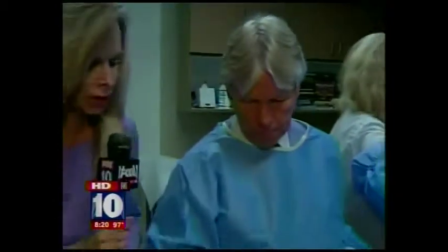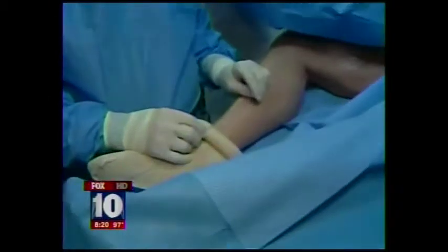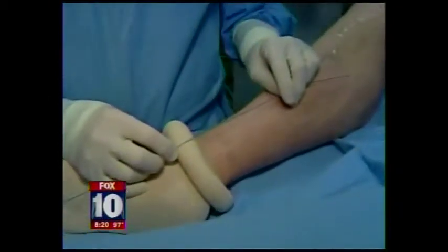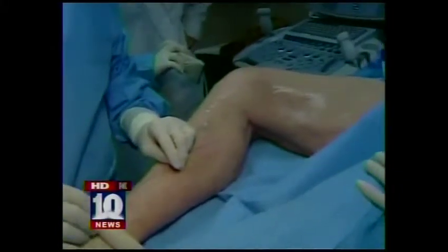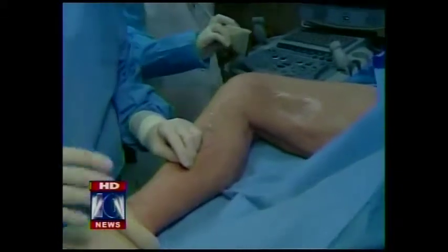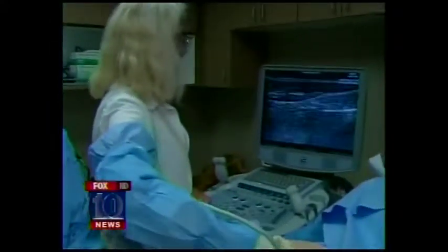It's a much less invasive method of treating veins, rather than the old standard stripping procedure, which was pretty painful with difficult post-operative recovery. Basically, we put this fiber into the vein and then surround the vein with local anesthesia, then turn the machine on and it heats up the vein to destroy it, so that the patient's own body just removes the vein.